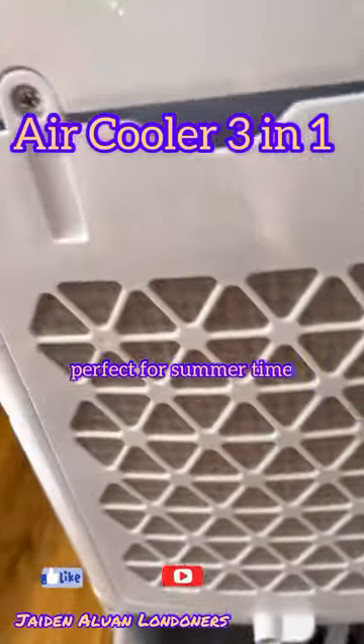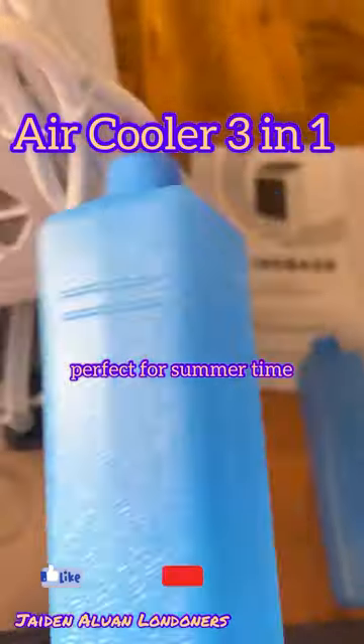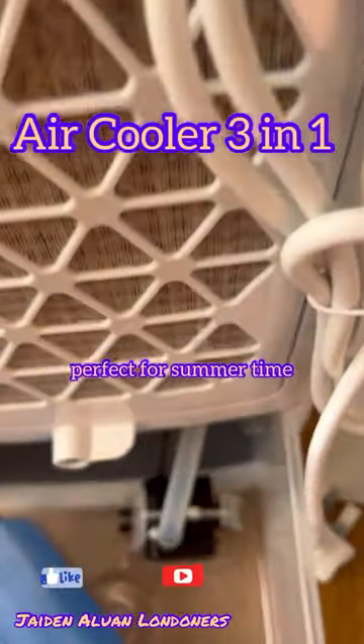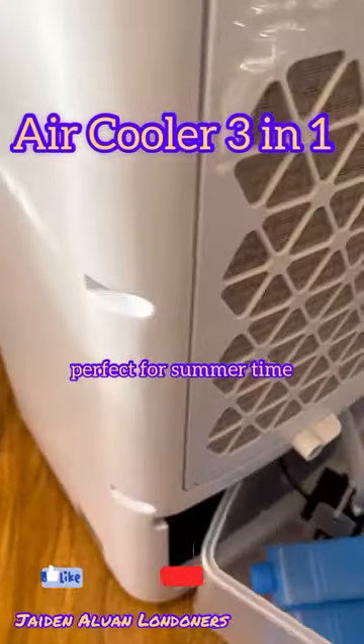I think that's where we put the water. It also comes with two cooling pads and a camera freezer as well. I'm pretty excited to use this because it's very hot.